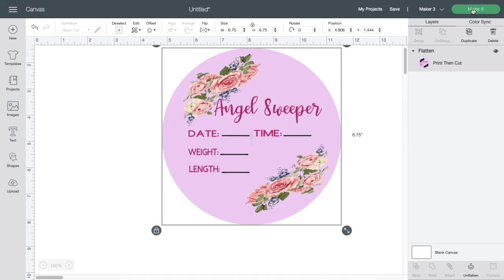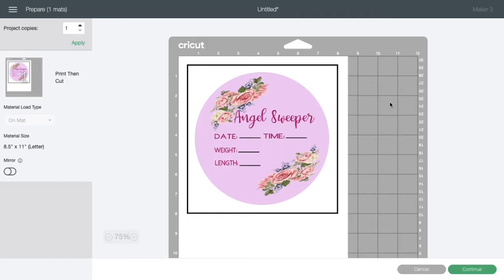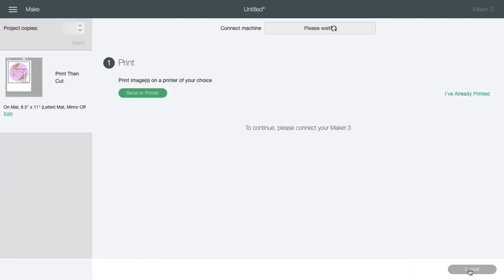After you resize, click on Make It and just wait for your page to load. Now on this page you want to click Continue, then you're going to click Send to Printer.